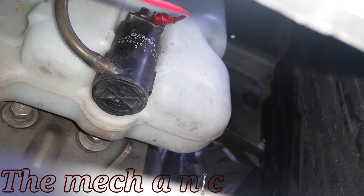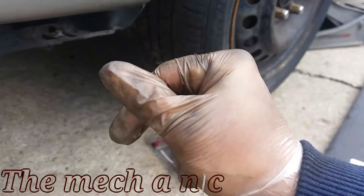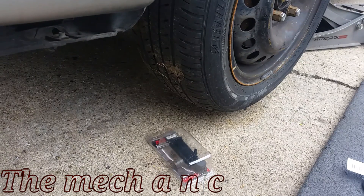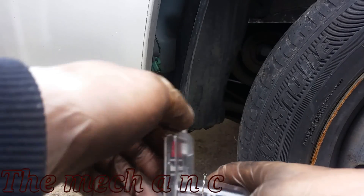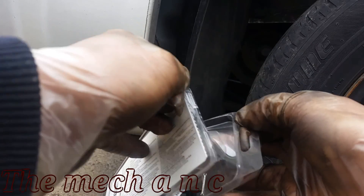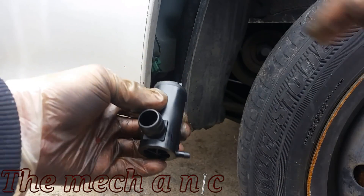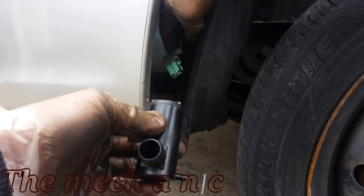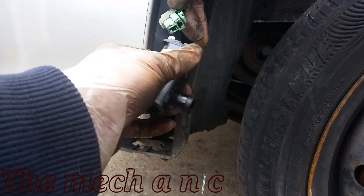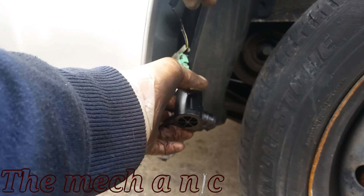If anyone's wondering why my commentary and the text that shows up on screen are sometimes the same — well, if you're anything like me, sometimes I stay up late watching videos and don't always have the privilege of having the volume up and can't find my headphones. So it's nice to just be able to read what's going on, and I try to take that into consideration.